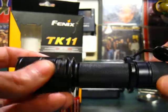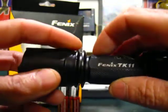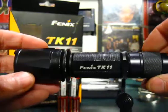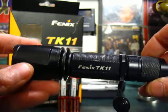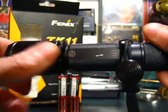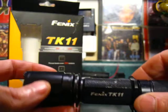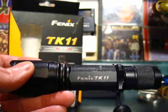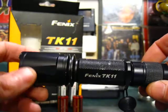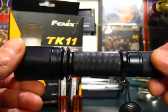Phoenix has built-in reverse polarity protection in the digital circuitry and electronics that run the light. Make sure you install your batteries correctly, but if you do put a battery in backwards, Phoenix has that protection — some flashlights will blow the electronics or the LED if you do that, so you don't have to worry about it with this one.